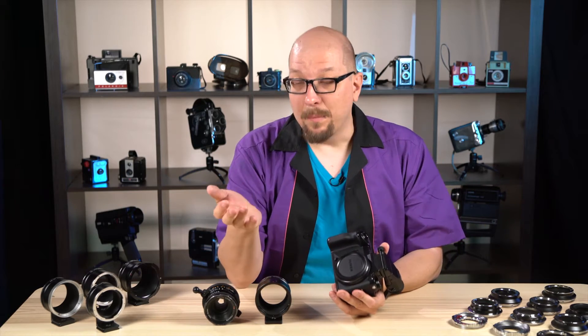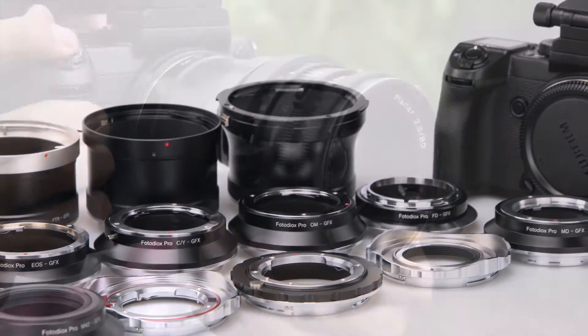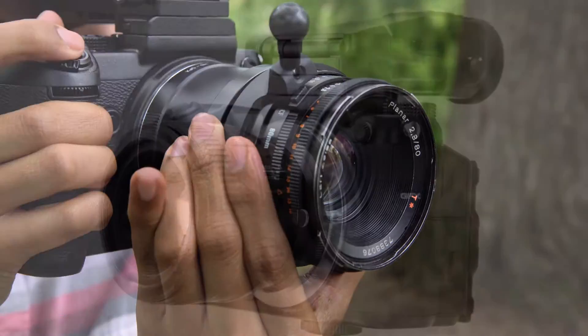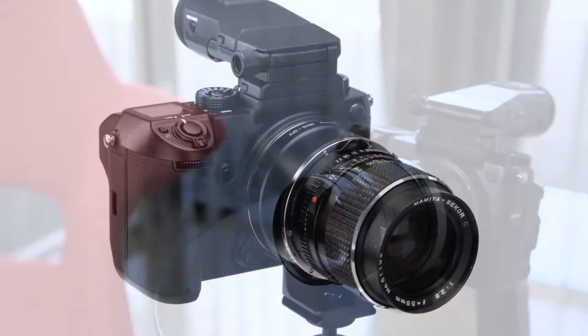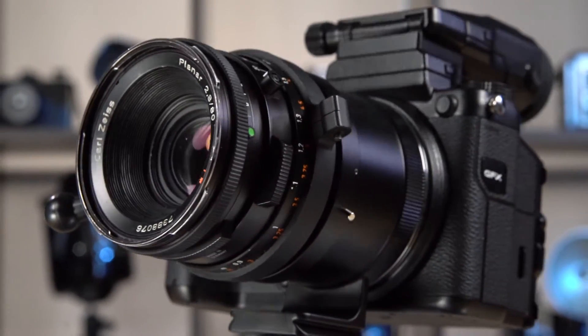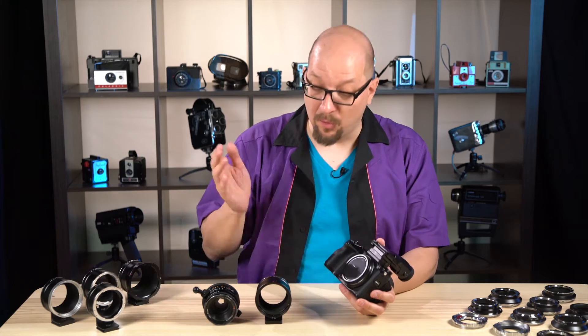Well fortunately, you don't have to wait, because through our lens adapters you can use existing modern and vintage lenses with this camera. We've got lens adapters for 35mm lenses, and we've got lens adapters for medium format lenses. And so in this video we're going to cover one of the most popular ones, the Hasselblad V right here.